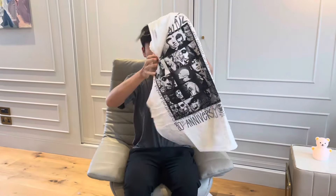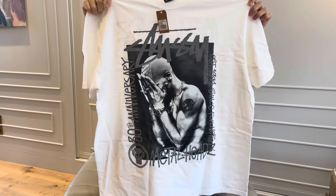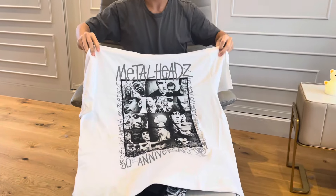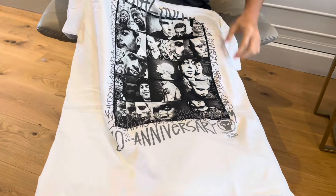And then we have the white colorway. You can see the 30th anniversary text here along with the logo.